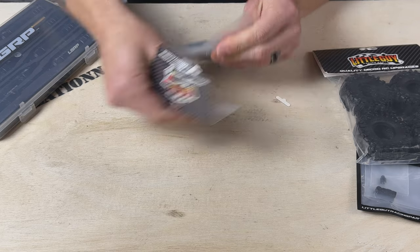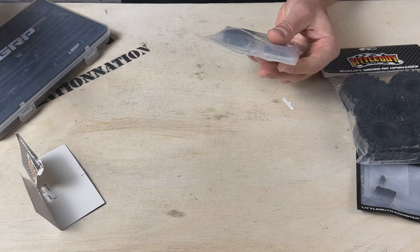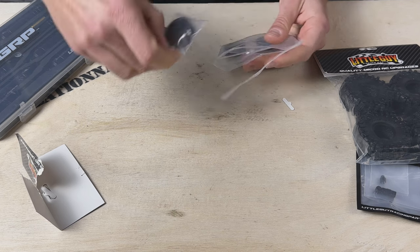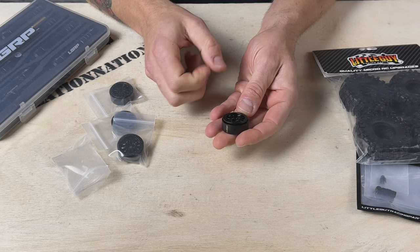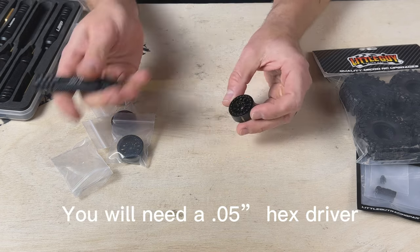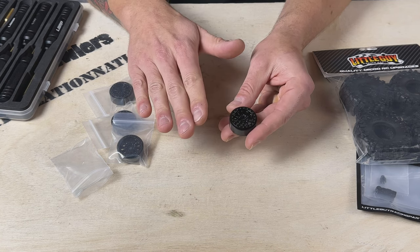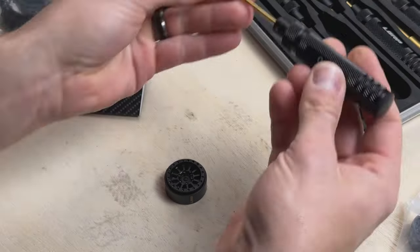We're going to be looking at the Cyclones in this video, but all the beadlock wheels from Little Guy Racing Parts go together the same way. So even if you get a different type of wheel, the lessons here are still going to apply. These come with the screws already in the center of the wheel, so when we take these apart we've just got six screws. I'm going to reposition the camera and show you exactly what I mean. We're going to break this wheel down, install a tire onto it — you can see it step by step.